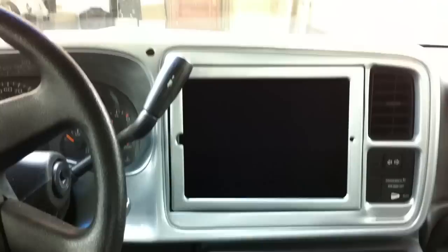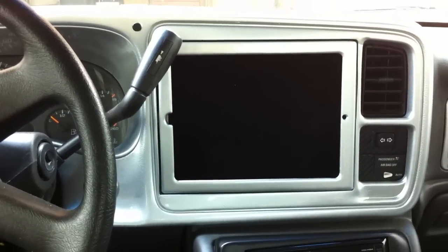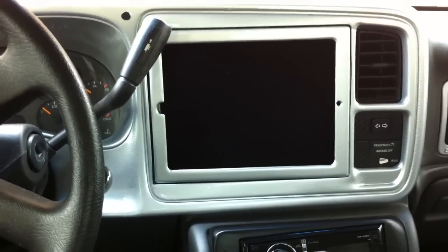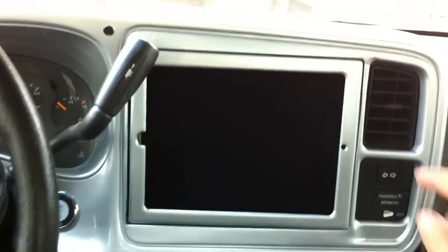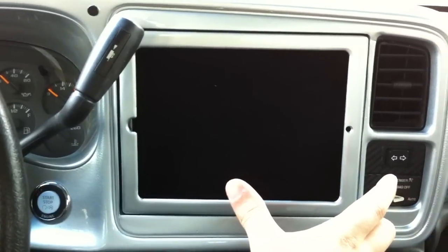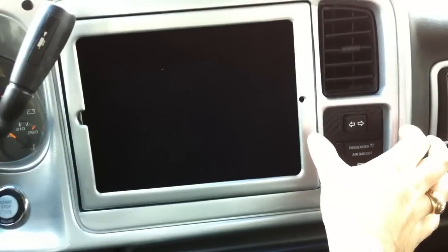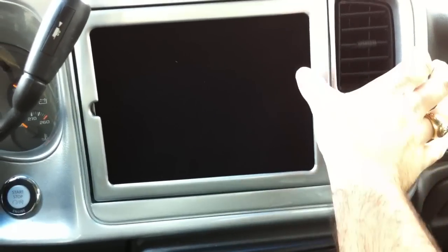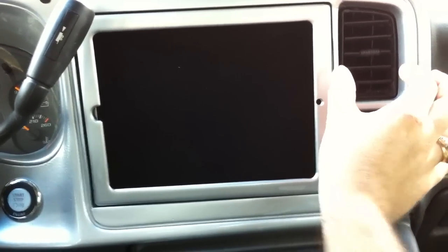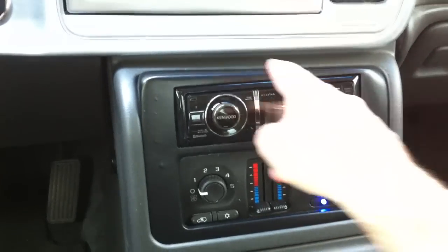Some of my goals here was to keep it as stock as possible and bring the iPad down so you won't see it from the outside, because I don't want anybody to break in. In order to accomplish that, I had to move the iPad down and also to the right. Because of the space, I wanted to keep this body line all the way around to keep it stock looking, so I had to cut into this piece here and cut the AC almost in half, then push the AC controls down and build this little pod here.